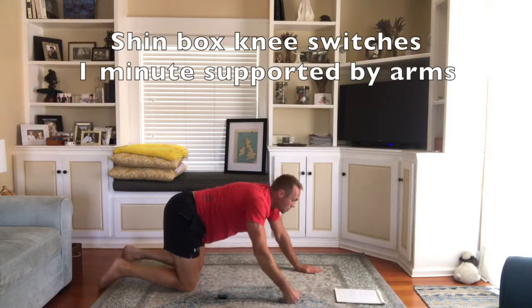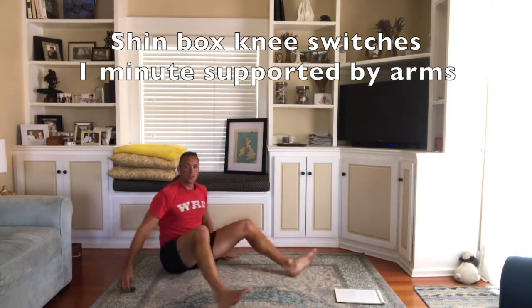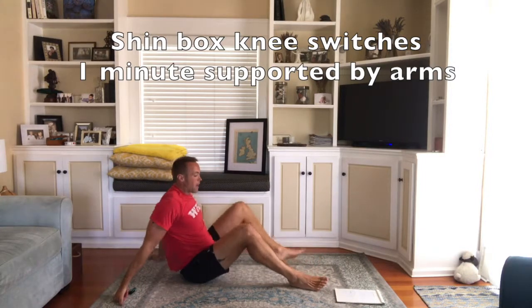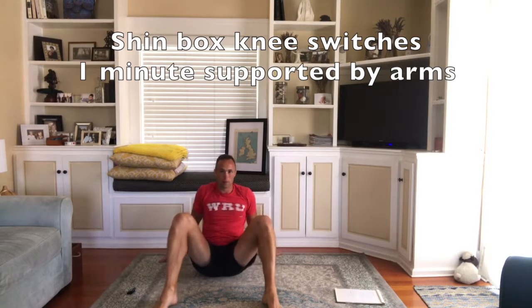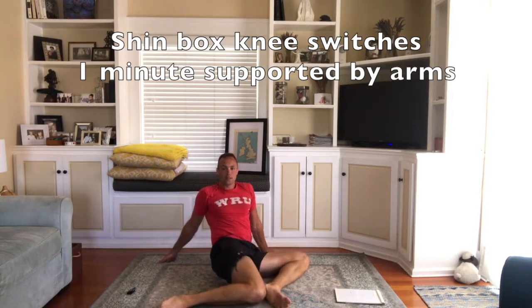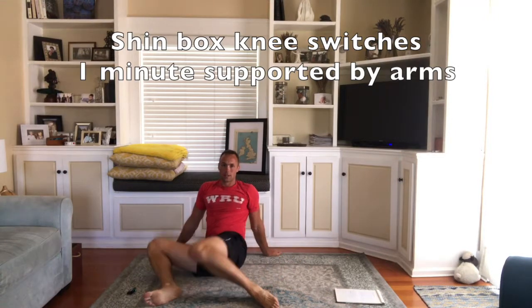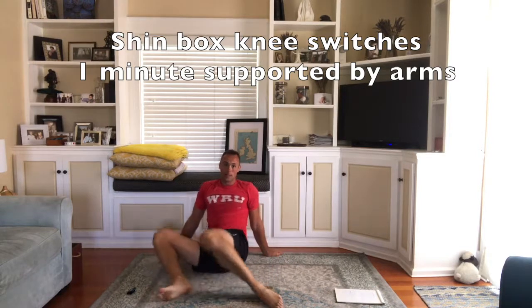Next is the supported shin box. So you just sit down like so, sit your hands back. Your knees are about this far apart. You drop both knees down to the floor, pick them back up, down to the other side, and just keep going back and forth like this.